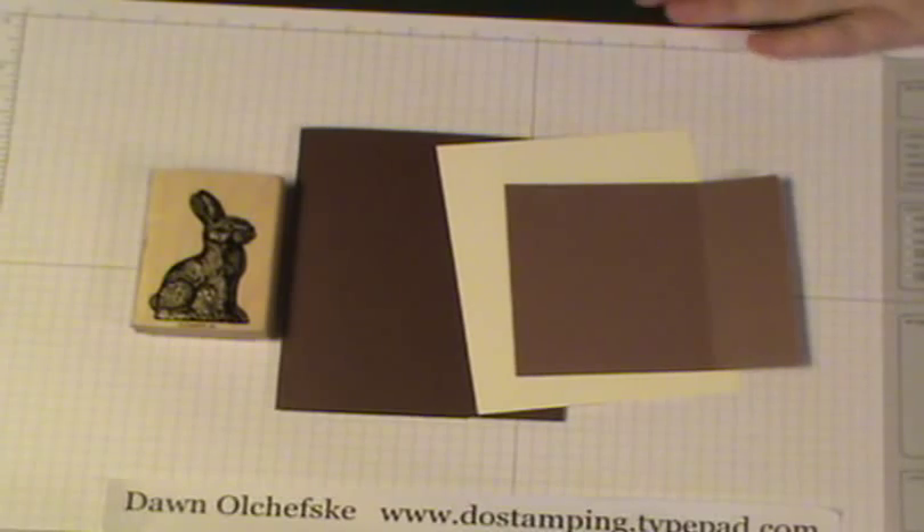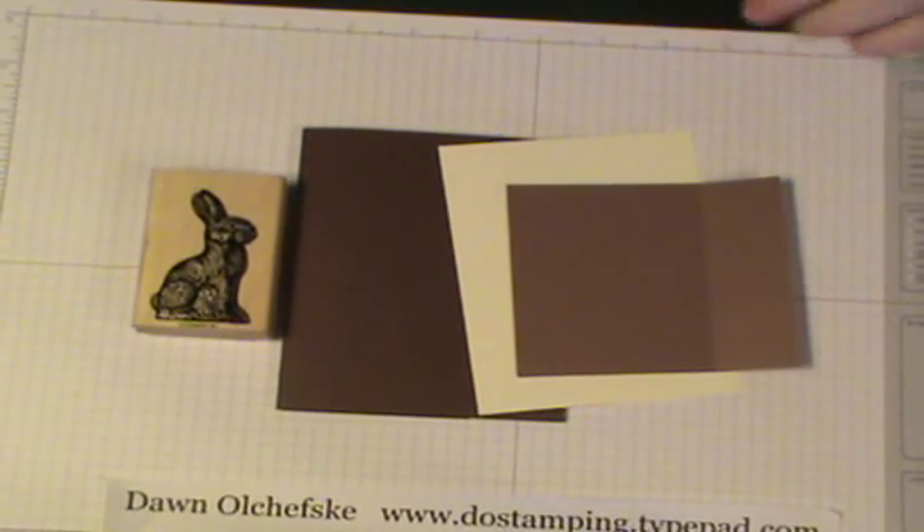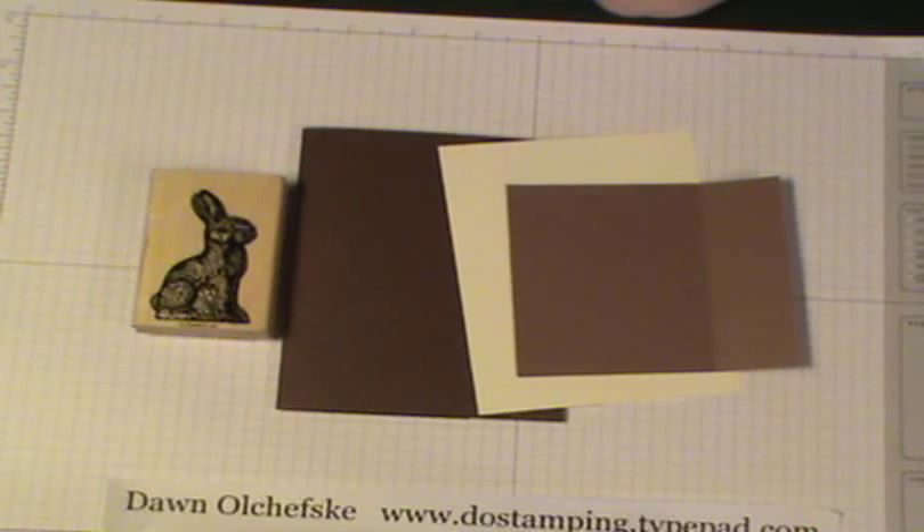Hi everyone, today I'm going to show you this cute little Easter Bunny card and it's made with this fun fold technique that I saw on my friend Kay Koltoff's blog. It was so dang cute and I knew my club members and demonstrators would want to make it.